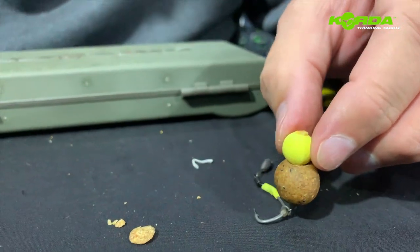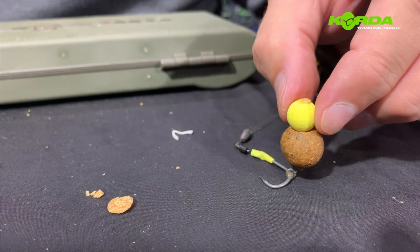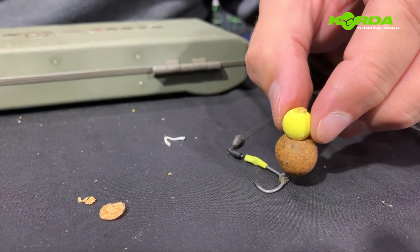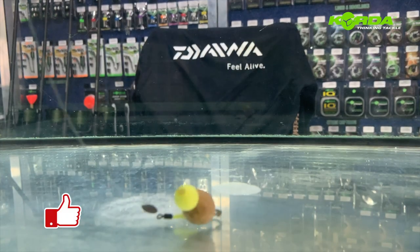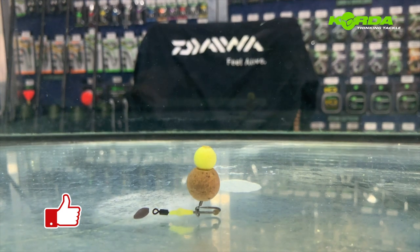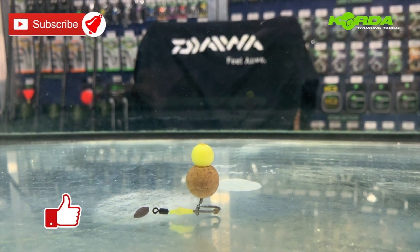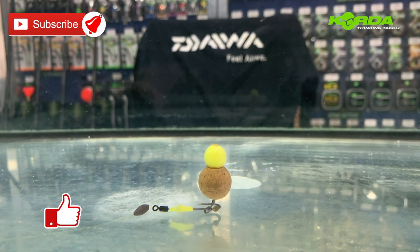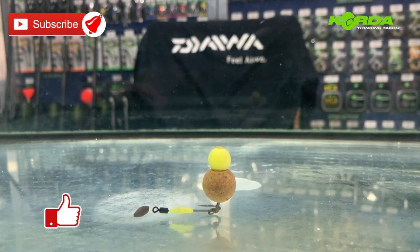That is a beautiful snowman presentation, ready to catch the fish of your dreams. And there you have a perfect snowman presentation on a Kamakura White Gape with a yellow kicker - just look at that.